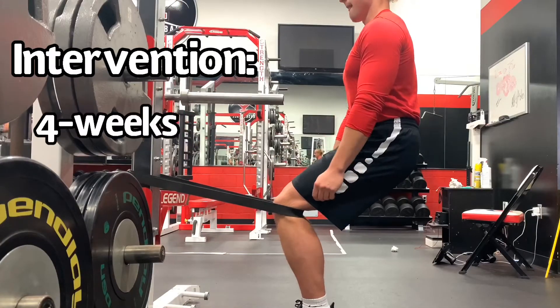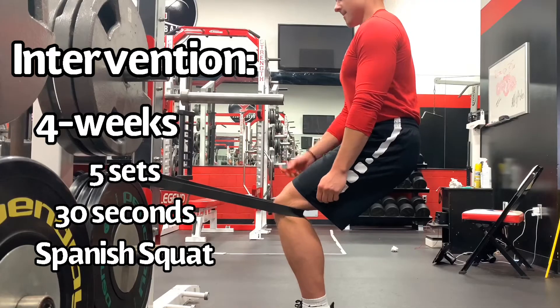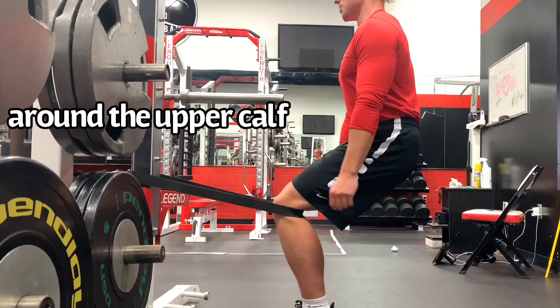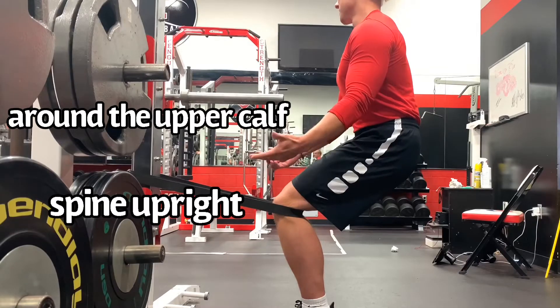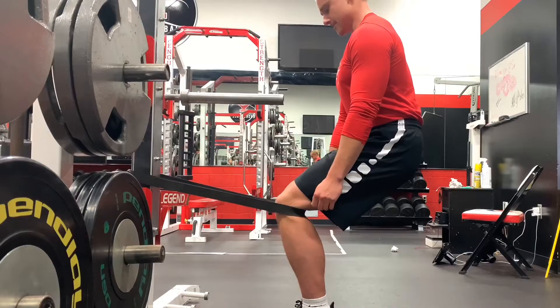The intervention was a four-week study: five sets of 30-second isometric Spanish squat. The band directions were around the upper calf — mine is a bit too high here, but you can place it around the upper calf. The spine stays upright; if you lean forward, it can unload the quadriceps. Those are some guidelines for athletes doing this exercise.